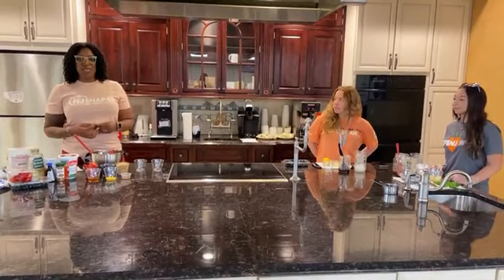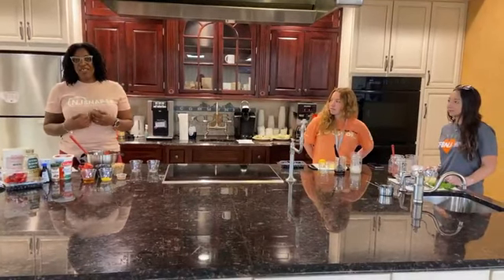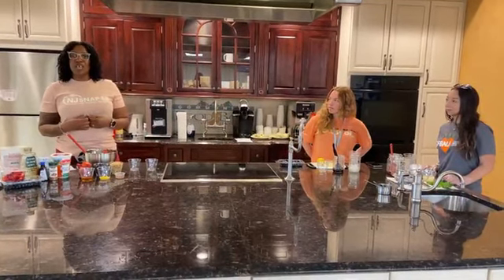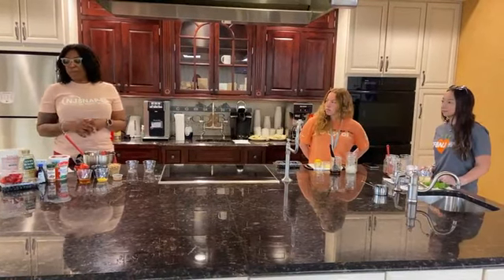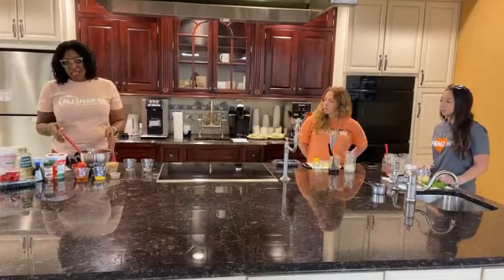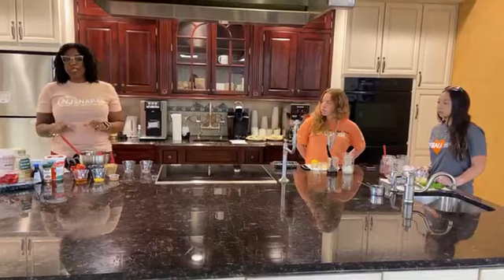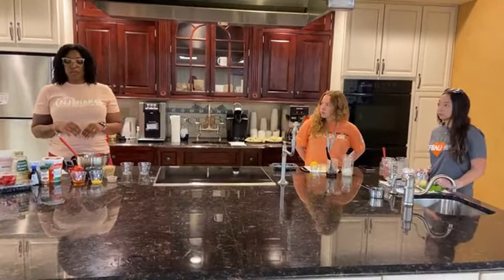Good morning and welcome to CFB&J's Wellness Wednesday Live. My name is Tiffany Stribling. I'm a senior nutrition educator here at the food bank working with the SNAP-Ed program. Today we're going to make a no-bake cheesecake recipe with strawberries and blueberries, and we're highlighting blueberries a little bit, so we'll talk about that as we go through the recipe.